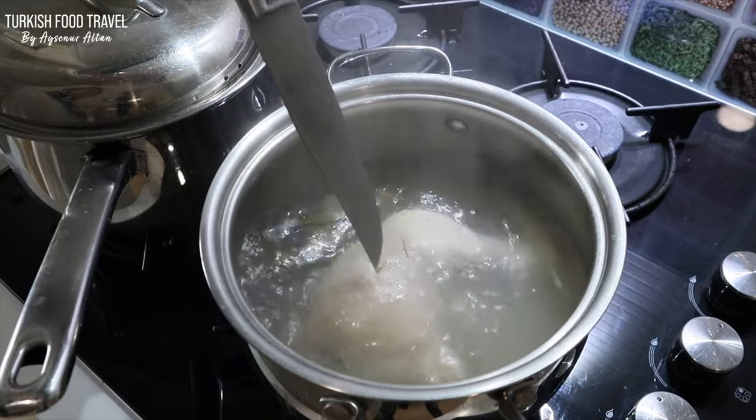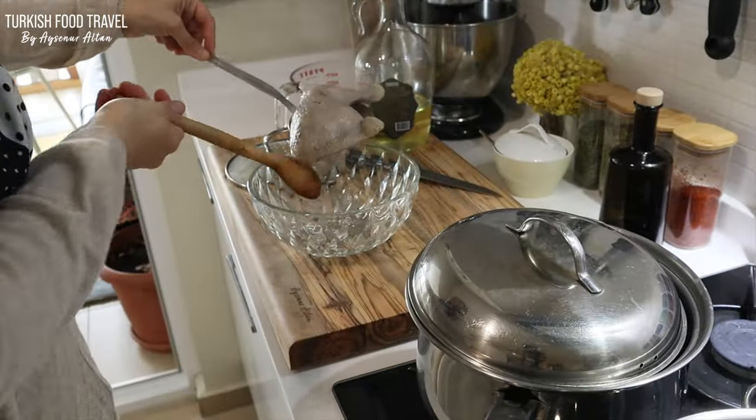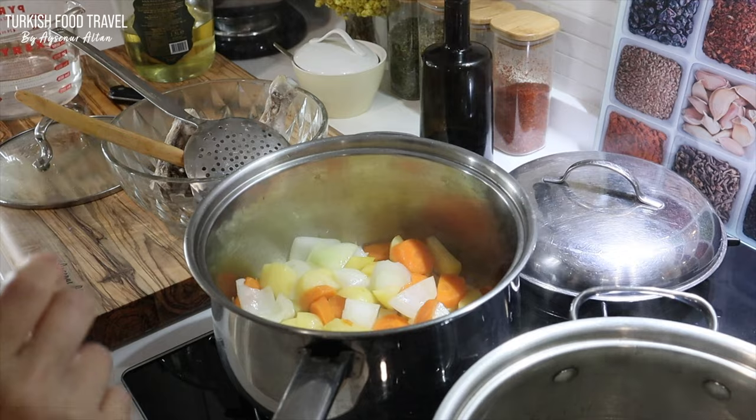My chicken thigh is soft enough. I'm going to take it out to cool down a bit before I take the meaty part. I'm going to use half of the chicken stock for the soup and half for the pilav.